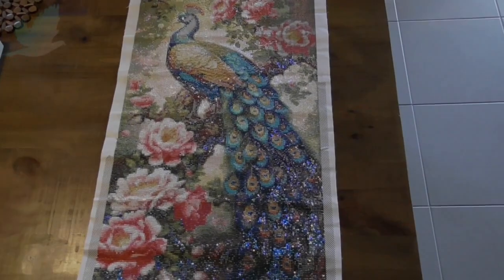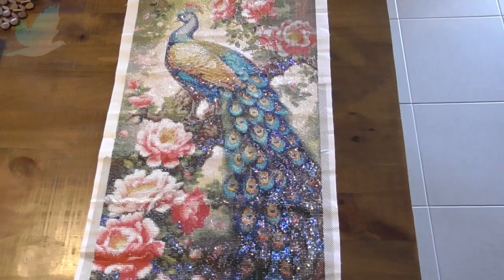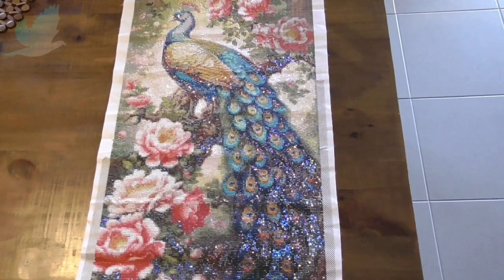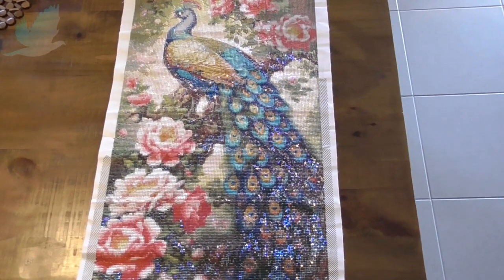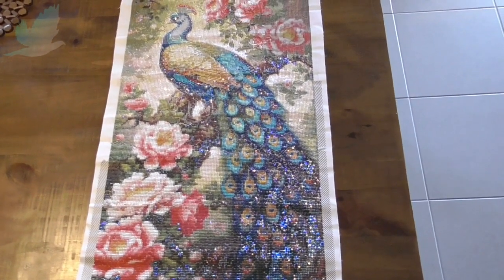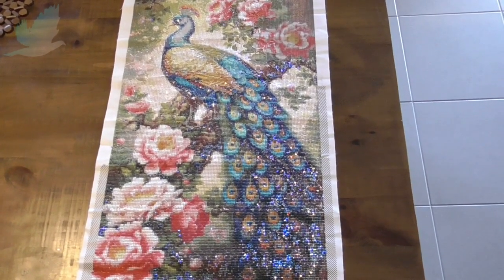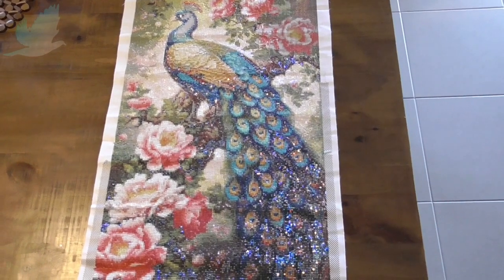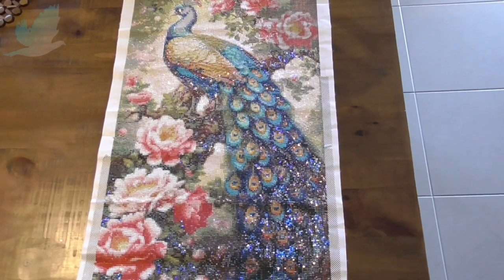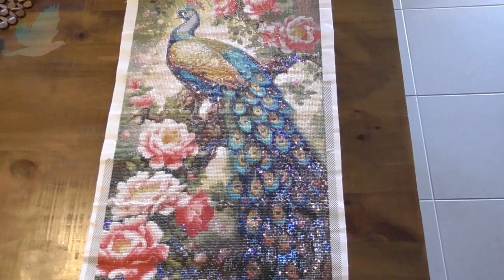Good morning everyone, it's Dee from Turtle Dove, welcome to my channel. It is a beautiful sunny and still Thursday morning, 7:55 a.m., and I thought I would come on quickly and just show you what I've been up to. I also want to show you my fairy garden.